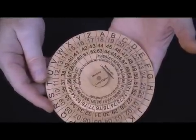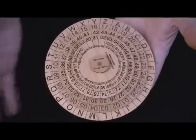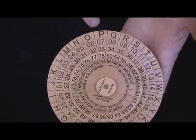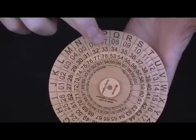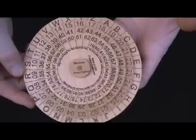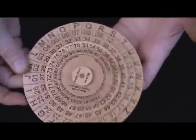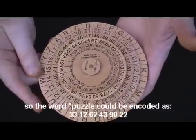To encode a message, I would keep the wheel in this position. If my message to encode started with the word 'puzzle,' I would come to the P and pick any of the two-digit numbers associated with it — so I might write down 33 as the first part of my encoded message. Then I'd go to U and pick any of those four numbers, so I might write down 12. Then I'd go to Z and pick any — I might pick 62. Another Z, I might pick 43. Then I'd go to L and I might pick 90, and then E and select 22. So that would be my first word encoded as a series of two-digit numbers.